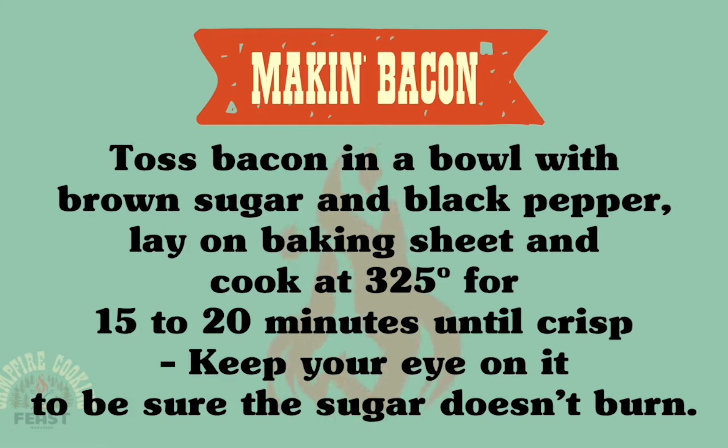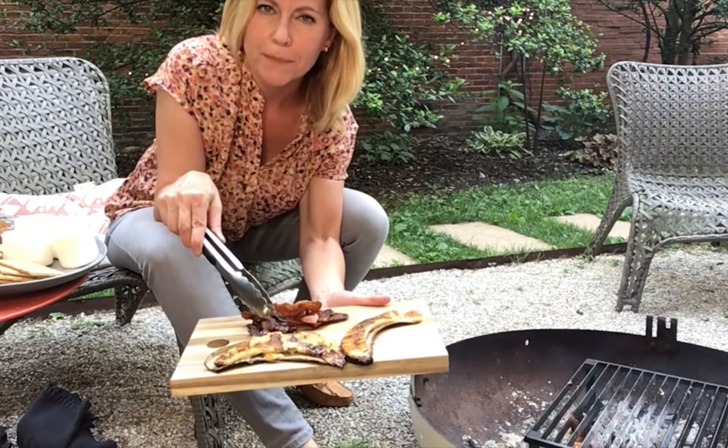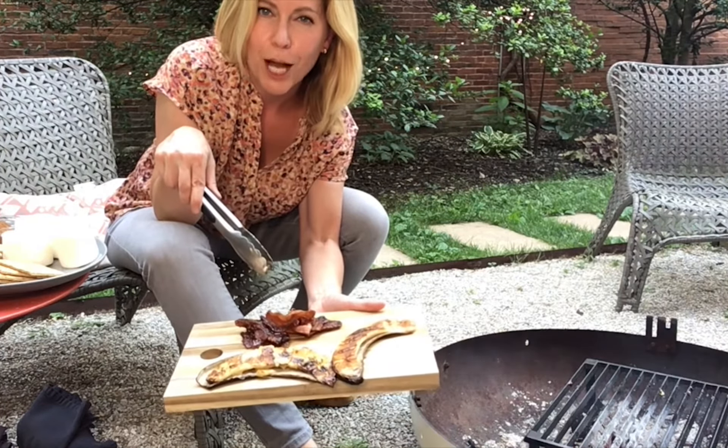All right, I'm going to get these guys off the grill. My bananas are off the grill. This little guy slipped out of its jacket, but no big deal — I grabbed him. And then I have here my chopped up pepper bacon.